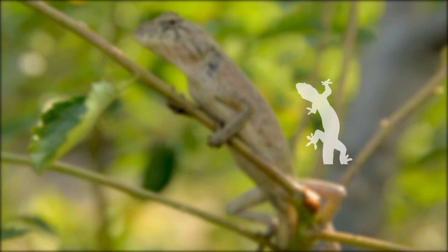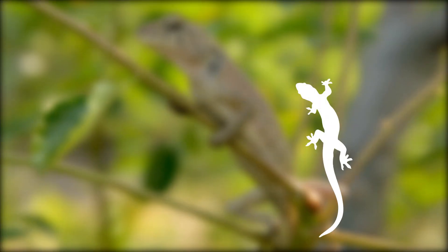It is a well-known fact that lizards regrow their tail. It is really not a folklore — it really happens. Let us see how.